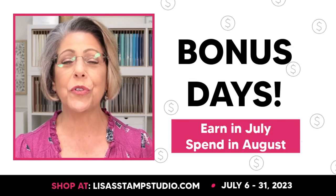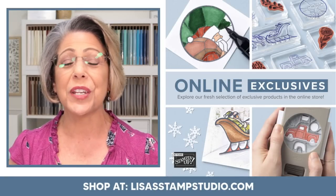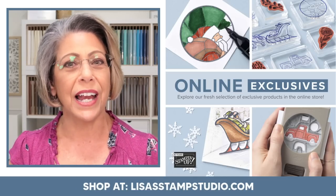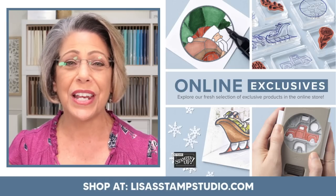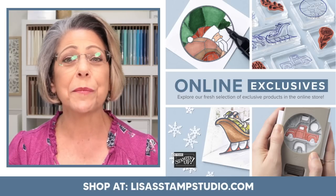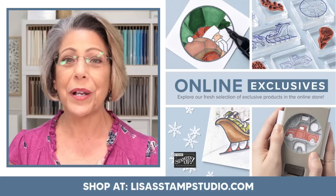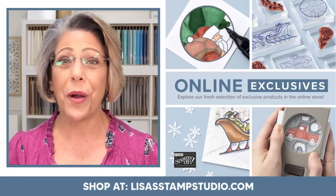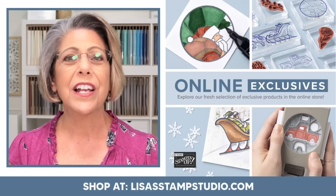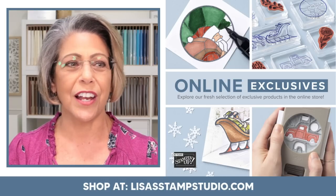I also want to make sure you know what's coming next — it is the online exclusive. Stampin' Up! is introducing brand new products that are not in the catalog publication, only available online. That is actually going to start in just a few days as well, on the 7th. You're going to want to shop early for the best selection because these items sell out very, very quickly. This is just a teaser graphic of what's available. I got my heart set on that trunk punch and that trunk image — I think that's going to be super cute for fall and Christmas cards as well. Over on my website under Shop you'll get those details beginning July 7th.